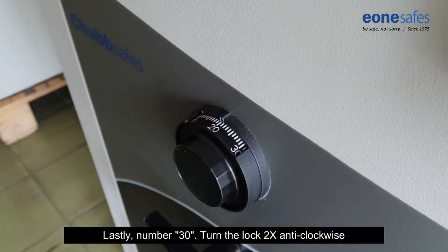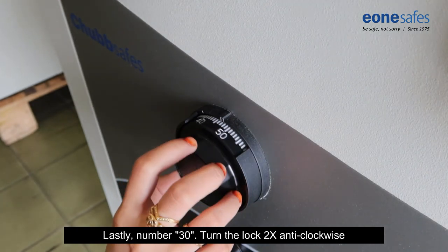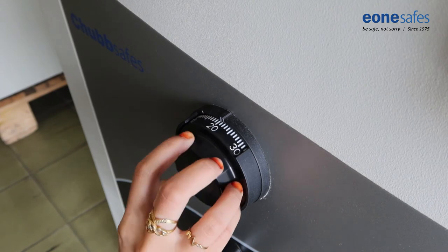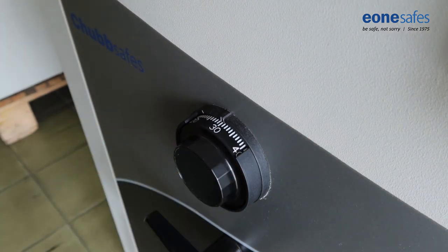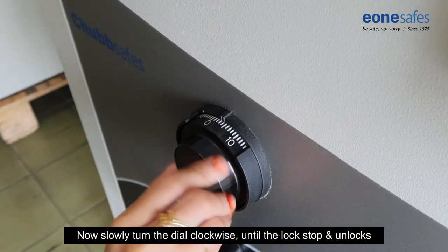Lastly, turn to number 30 two times anti-clockwise. Now you can slowly turn the lock clockwise until the lock stops and unlocks.